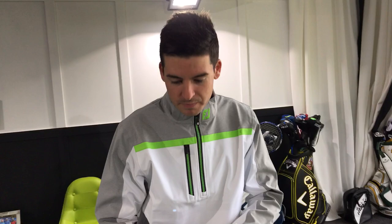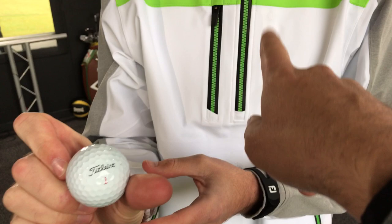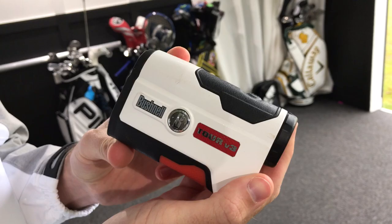For the golf ball I use the Pro V1. It's got a little JG on it. Is that an X or standard? That's the X — it's got the red number, so slightly firmer cover for generally faster ball speeds. And going into accessories, I've got a Bushnell V3, which is the one without the slope feature.